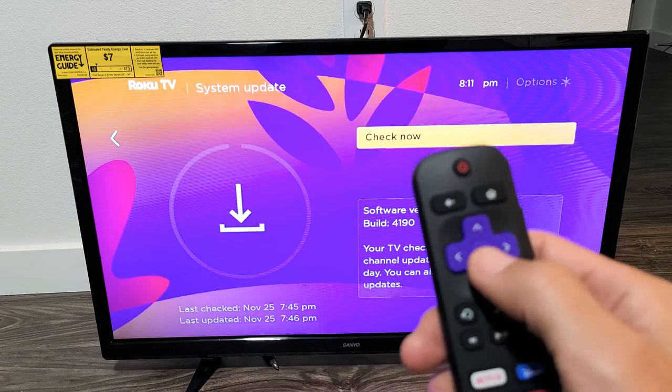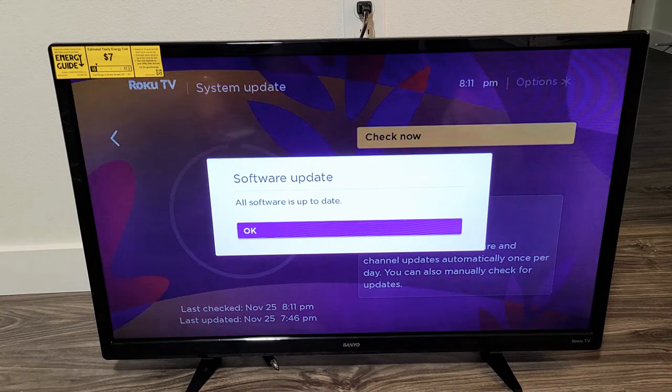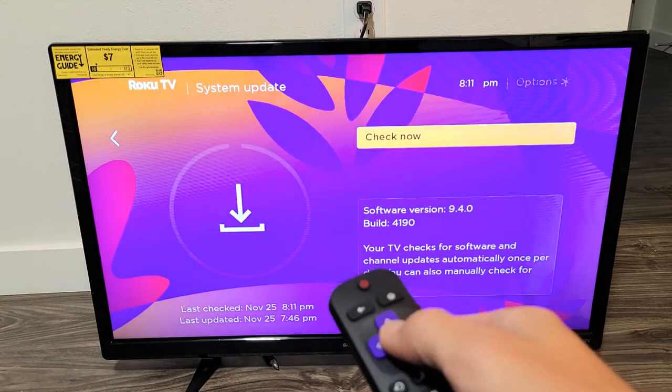Go ahead and click on the OK button. Go ahead, check now — see if you have an update. I don't because I just updated it. However, let it check. And if you do have an update, you can go ahead and proceed with a download and installing. But you can see mine is up to date. So pretty simple.